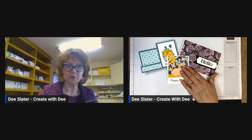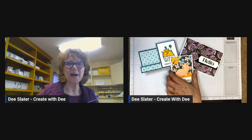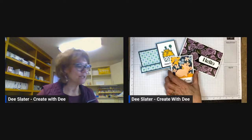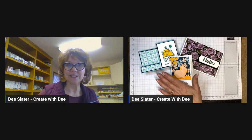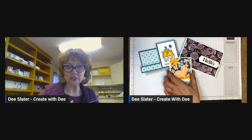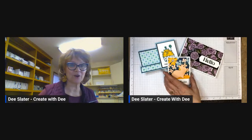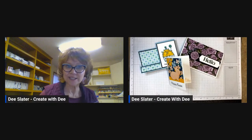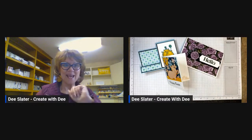If you place an order with me using the host code link, I will send you this card kit for free with a $35 minimum order — that's before shipping and tax. During the celebration period, with another $15 you not only get the kit but you also get to pick a free celebration item. If you'd like the materials sent to your U.S. address, please place an order and I'll get it shipped right out.